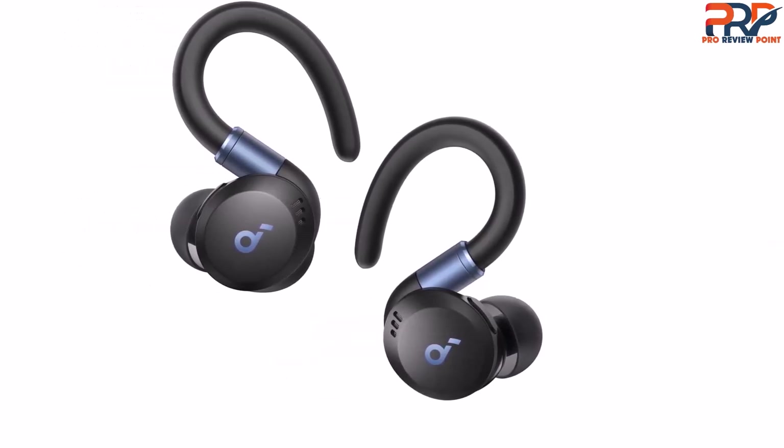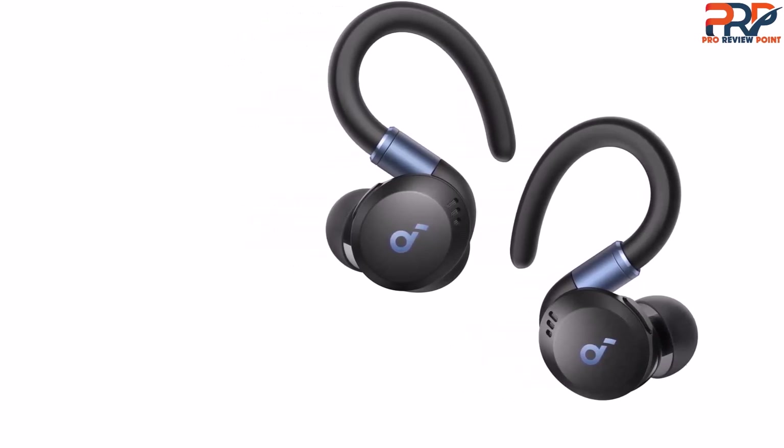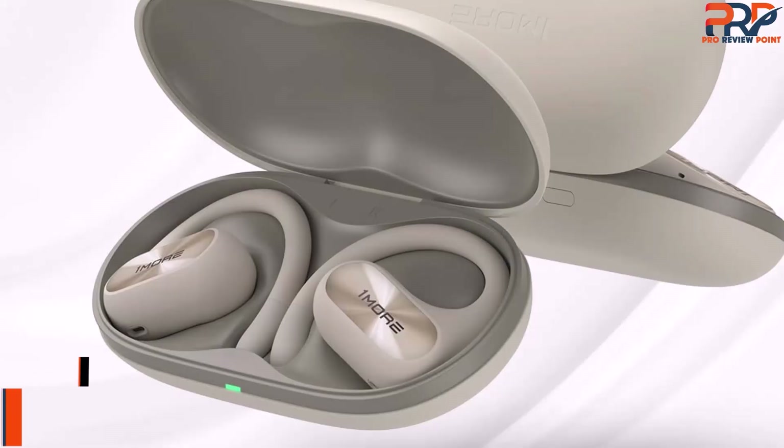As for battery life, it's rated at up to 12 hours with noise cancelling off and 7 hours with it on. Voice calling performance is also decent, but not exceptionally good.